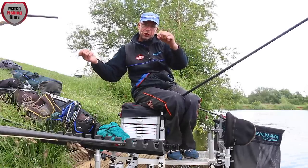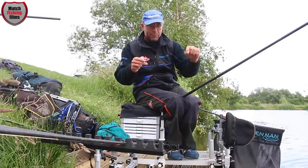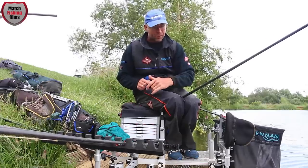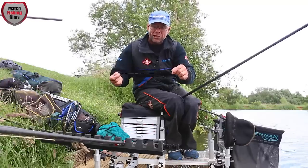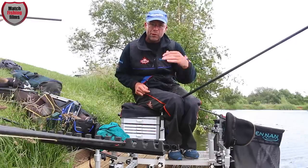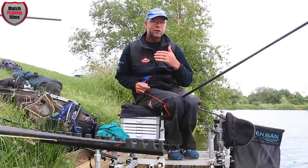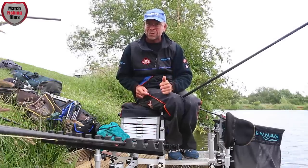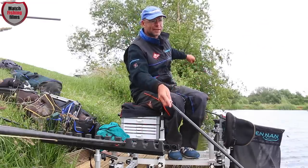By using just number 10s I can be versatile with my shotting pattern. I can move my bulk down to deliver the hook bait quicker to the bottom. Or if I'm missing bites I can spread my bulk — dispersing the weight, slowing the fall, which gives fish confidence to take your hook bait more confidently, resulting in better bites and fewer missed bites.